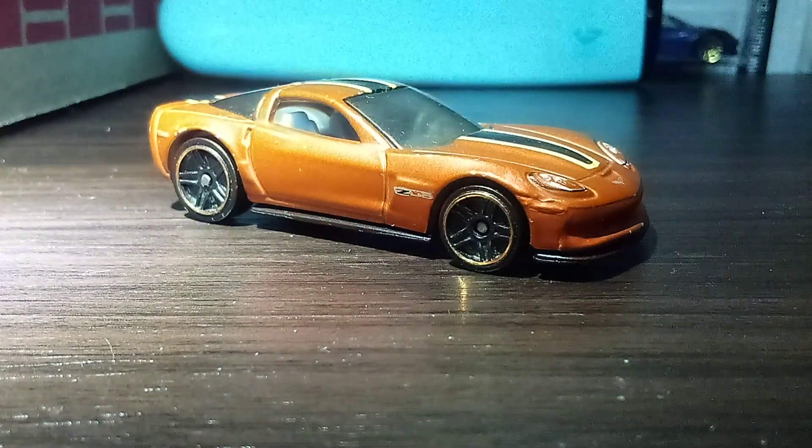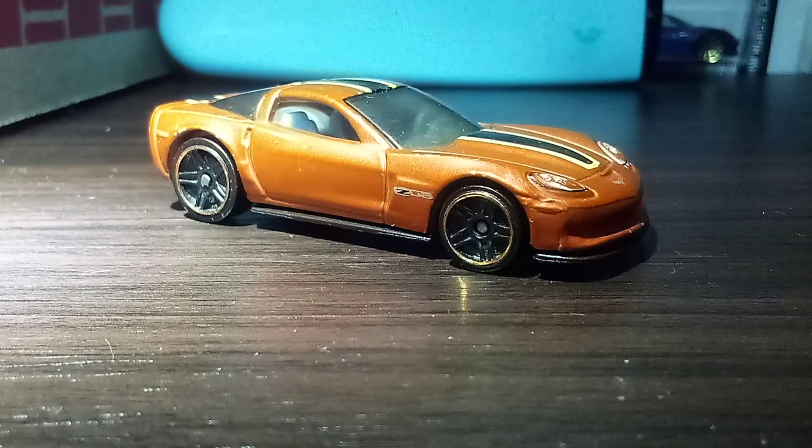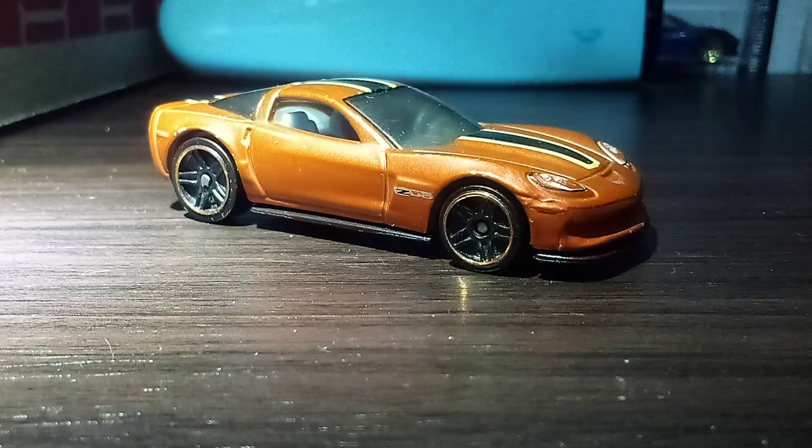Hi guys, CarSpotterTuberNo here, and welcome back to another review video. For today's review video — first one of day six — we're reviewing this one, the 2012 Chevy Corvette Z06.